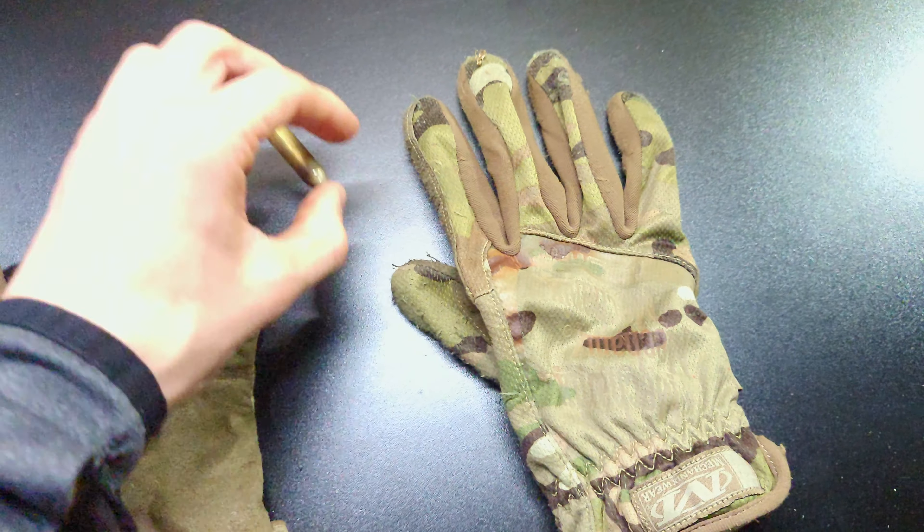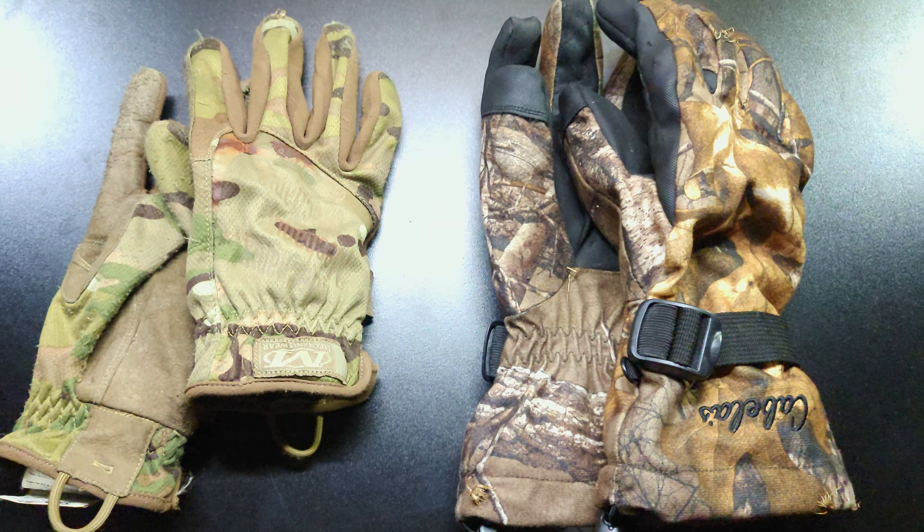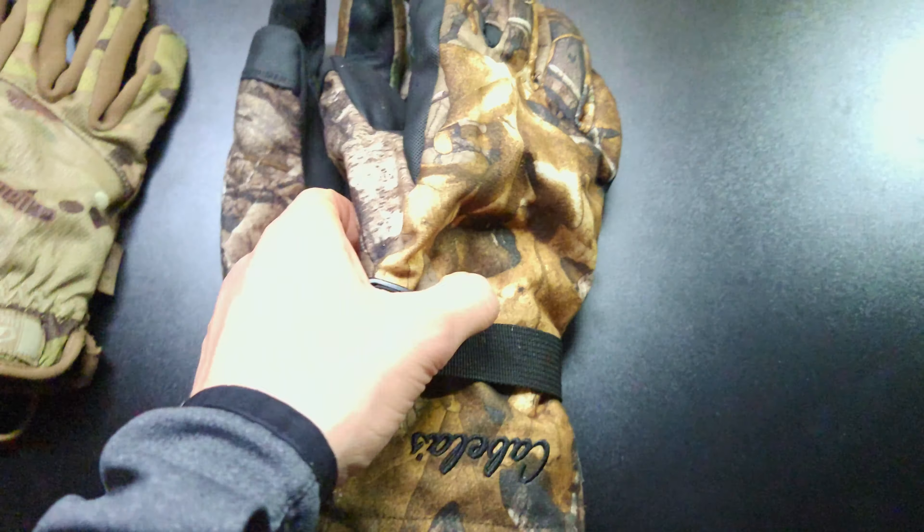Alright guys, we're back on Ordo Airsoft and we're going to be looking at six tips to help you stay warm while playing airsoft in the winter.